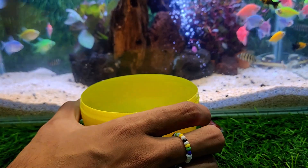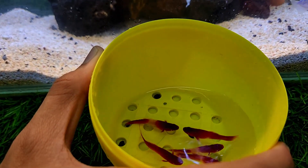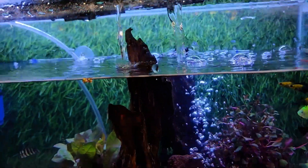What's this? Look at this. This is ploddy fish. Woohoo!